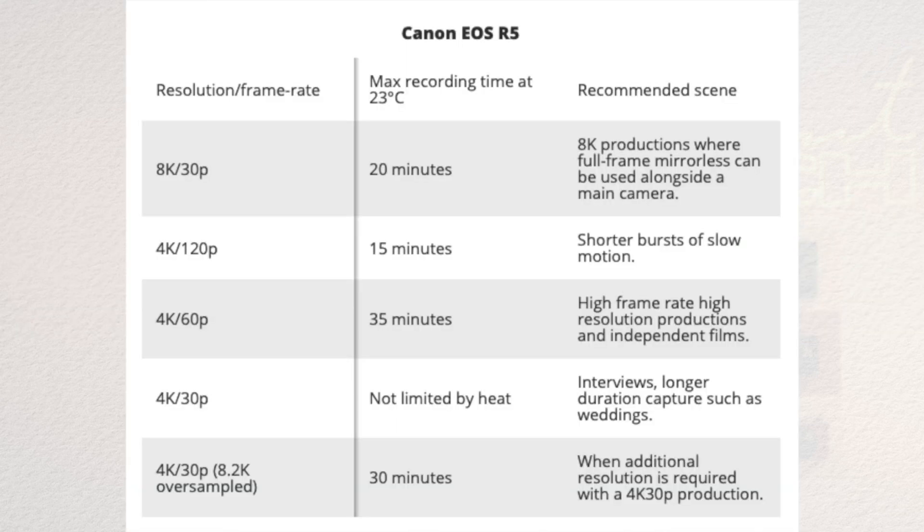When Canon announced the EOS R5, they told us it has 8K, but also that it's only 20 minutes of recording, after which the camera switches off simply to protect it — very normal for a small camera like this that doesn't have fans. If it had fans it would be too big to carry. 8K for 20 minutes is a lot of B-roll time — if you're shooting B-rolls, that's amazing.